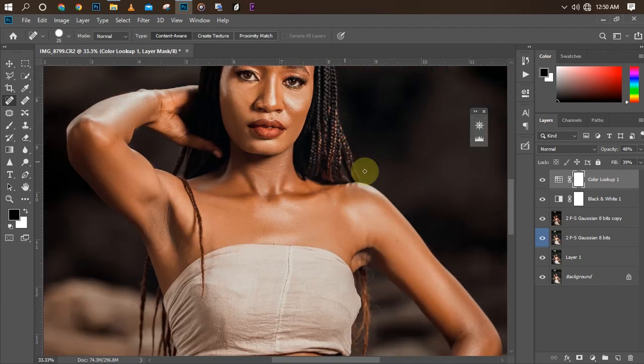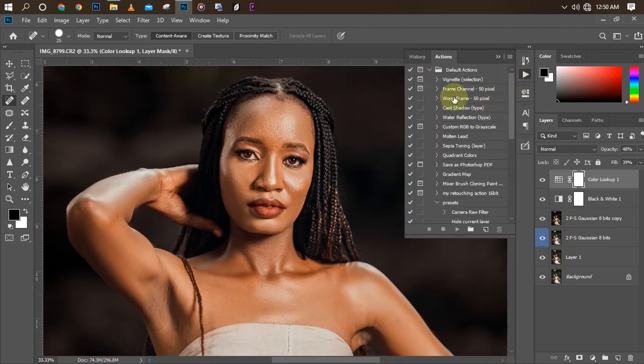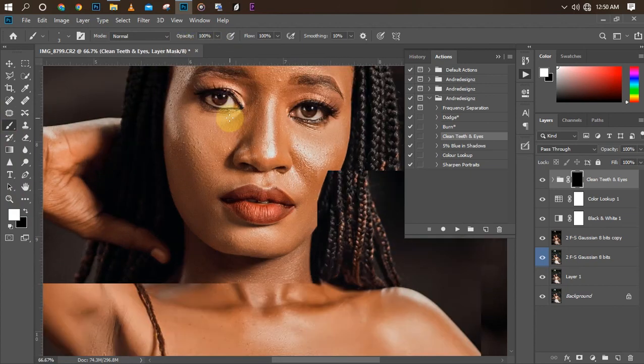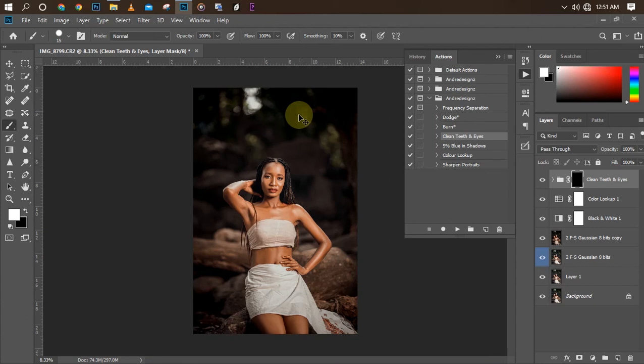I'll use my eye clean action. I'll click on it and play it. What I need to do is pick my normal brush, make sure it's set to white color at 100% opacity, then increase my brush size and paint over the area I want to brighten. As you can see that looks good. If the effect is too much you can reduce the Fill or reduce the Opacity.